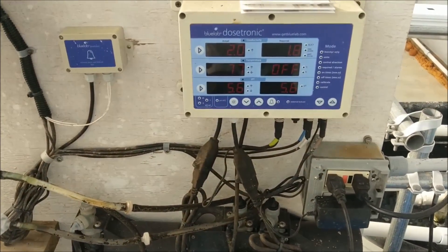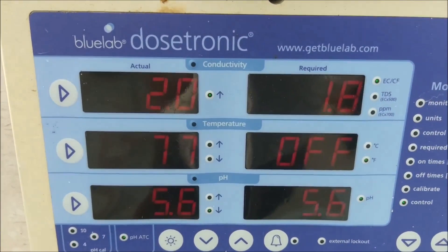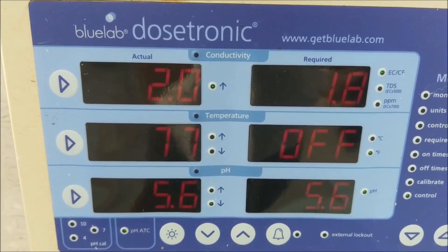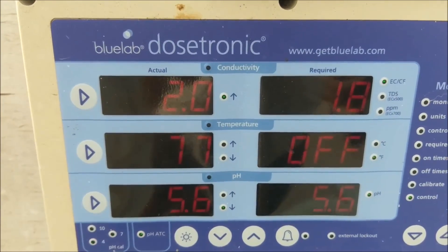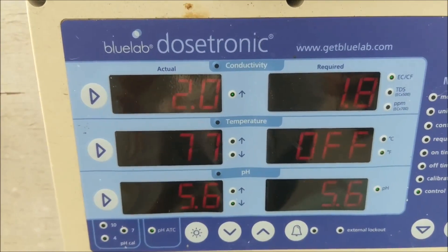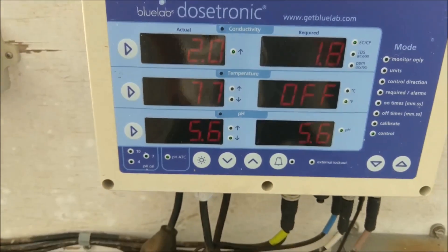Here's the automated system. You can see it's got electrical conductivity — that's the amount of your fertilizer mixed into your water. Tells how much electricity goes through. Your pH and temperature of the water.